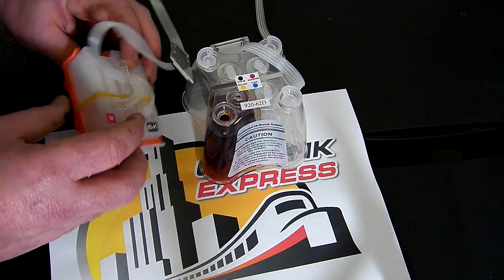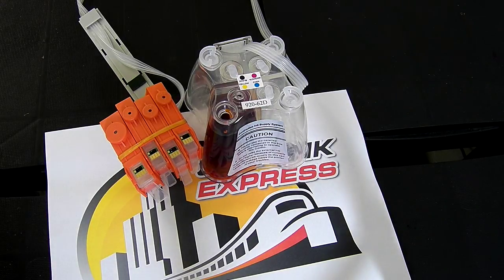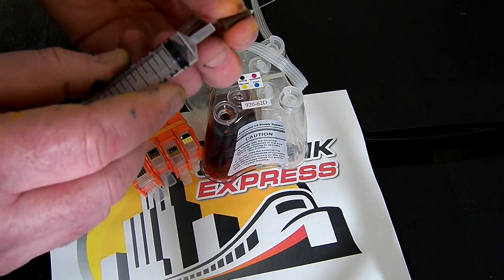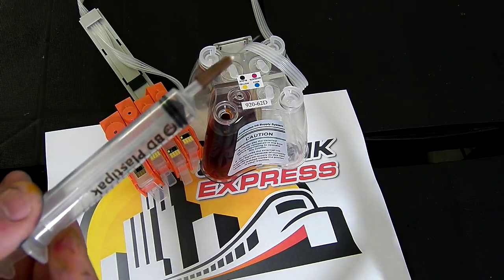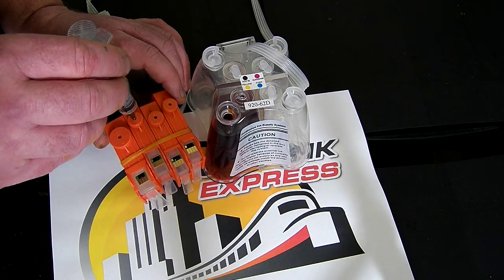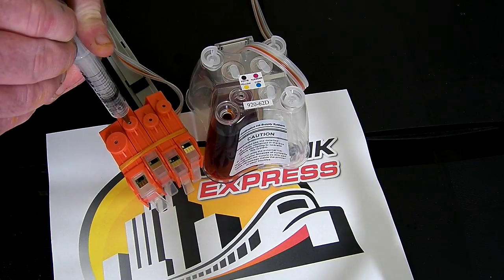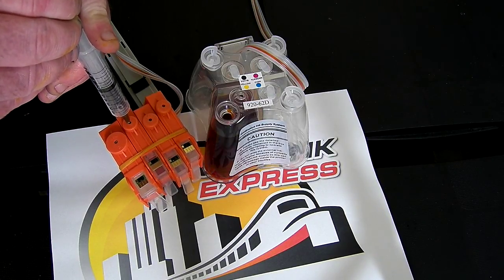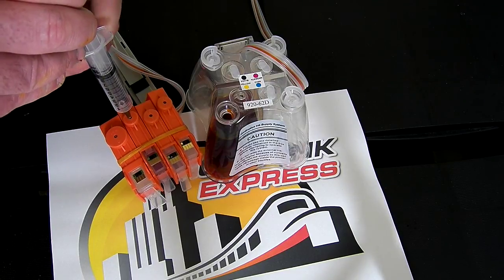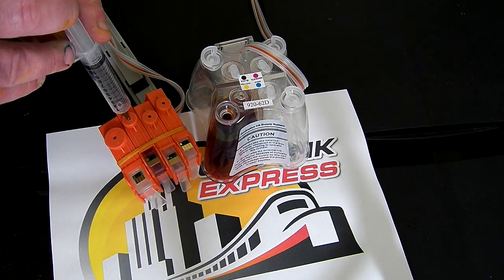We need to prime the yellow one, which is this one here. With these type of cartridges we need to put a special needle into the ink outlet port. This is a very fine small gauge needle — I think it's about 24 or 25G. You need to pop that onto your syringe, then put it in through the hole of the orange cap and just draw back.